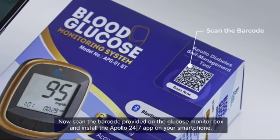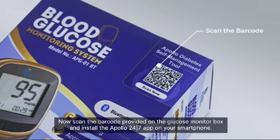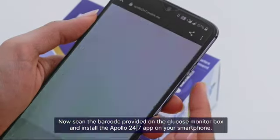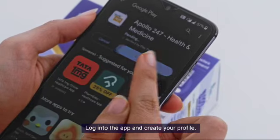Now scan the barcode provided on the glucose monitor box and install the Apollo 24/7 app on your smartphone. Login to the app and create your profile.